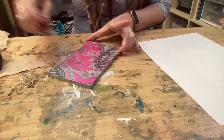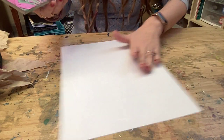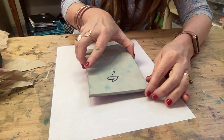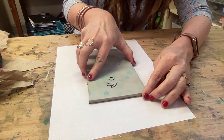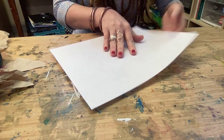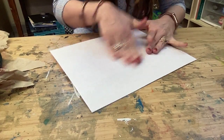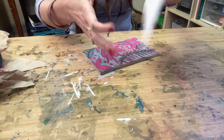Now I'm going to line this up with that rectangle I made. I'll notice my butterfly is up here on this side — that's going to be really important for the next pull. I flip it, give it a massage, rub the whole thing including the corners.